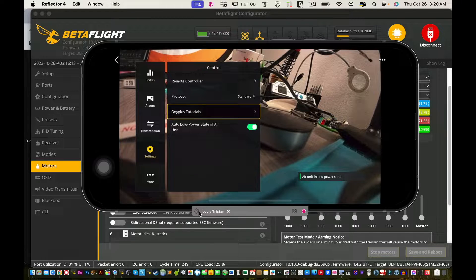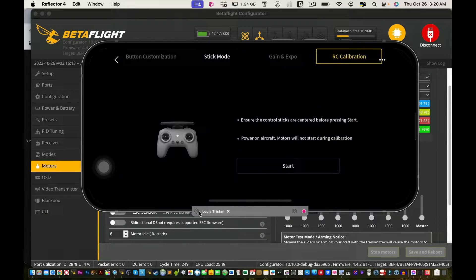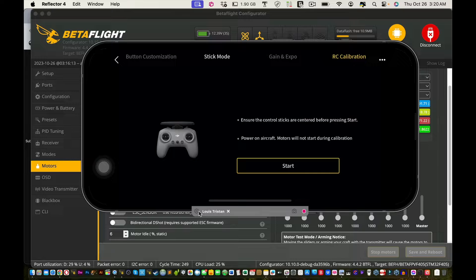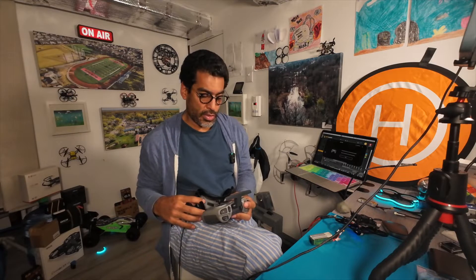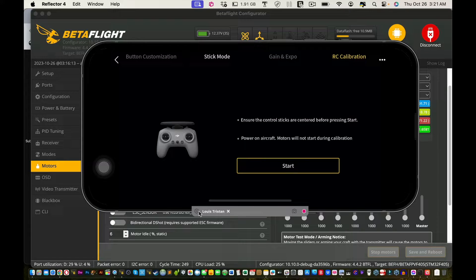If your remote controller shows a joystick error or calibrate prompt, go into Control, then Remote Controller, and scroll down to RC Calibration. Click Start and then calibrate it — once you calibrate it, your error should go away. It's a bit tricky but just follow the directions and you'll be fine. This is the last step. If you have that red bar on the side saying 'remote controller error,' click OK and proceed.